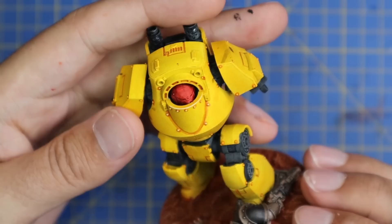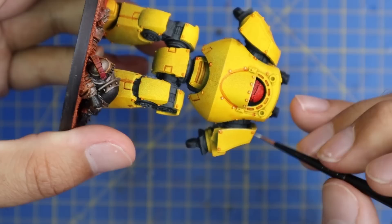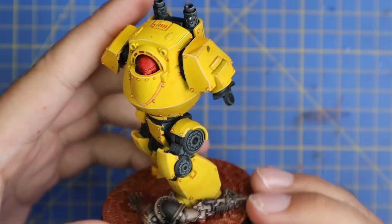Pin washing and edge highlighting are not techniques I usually employ, but with how the model was looking I really wanted to give it my all and try to make it look as nice as possible. Here it is with a quick edge highlight done to all the parts, really making everything pop.